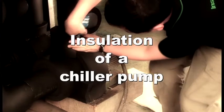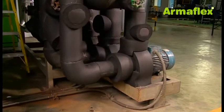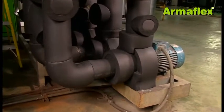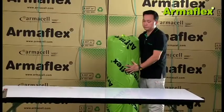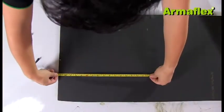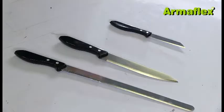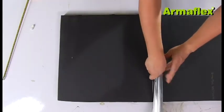On chilled water systems, it is necessary to insulate pumps to prevent condensation and provide energy efficiency. The size and installation of pumps can vary greatly between job sites. However, the general method for applying ArmaFlex insulation is the same. The following video shows how ArmaFlex sheet can be cut into simple geometric shapes to insulate a pump and how this is fitted using ArmaFlex adhesive.